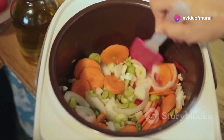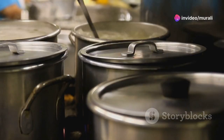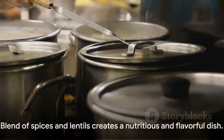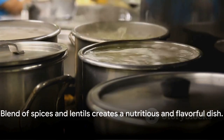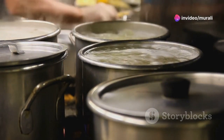After the pressure has released naturally, open the cooker to find a vibrant, aromatic fenugreek curry waiting to be enjoyed. The blend of spices and lentils makes this dish not only a treat for the taste buds, but also a powerhouse of nutrition.